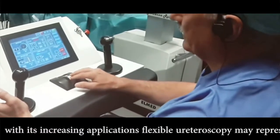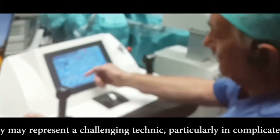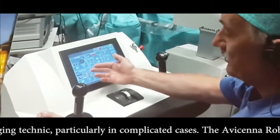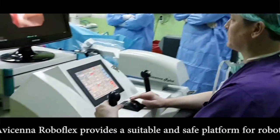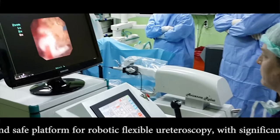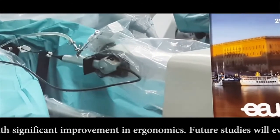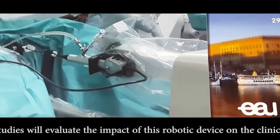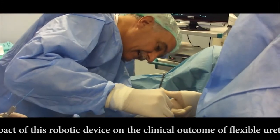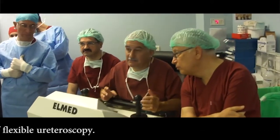With its increasing applications, flexible ureteroscopy may represent a challenging technique, particularly in complicated cases. The Avicina Roboflex provides a suitable and safe platform for robotic flexible ureteroscopy with significant improvement in ergonomics. Future studies will evaluate the impact of this robotic device on the clinical outcome of flexible ureteroscopy.